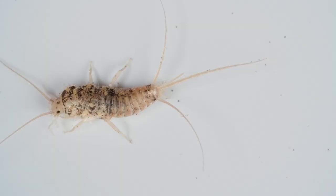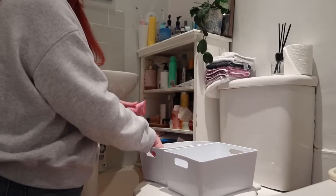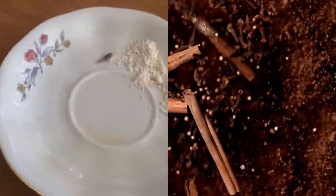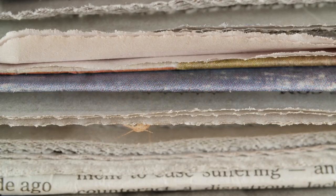Getting rid of silverfish is possible with some straightforward steps. By eliminating moisture sources, decluttering, and using natural repellents or other methods like diatomaceous earth and traps, you can create an environment that's less welcoming to silverfish.